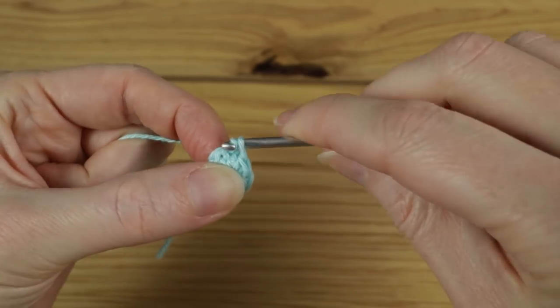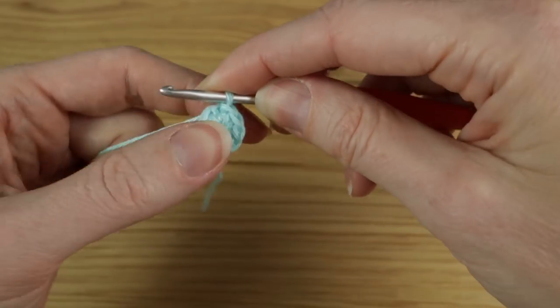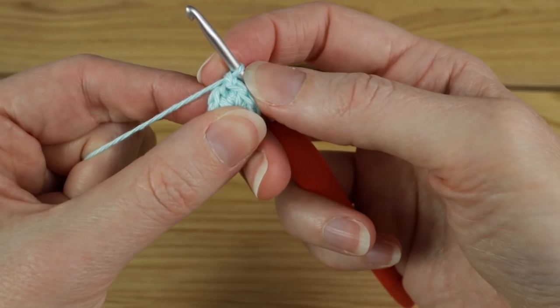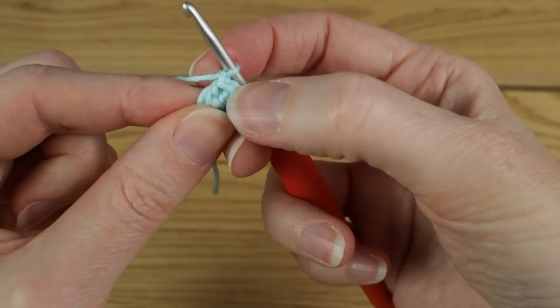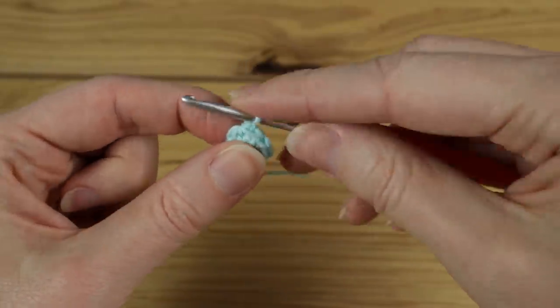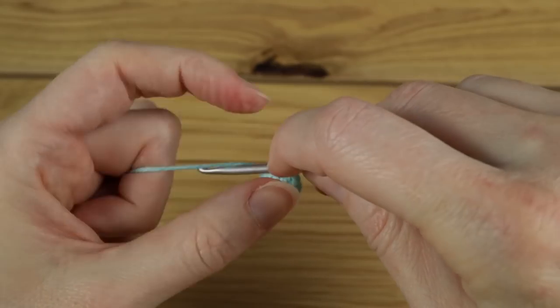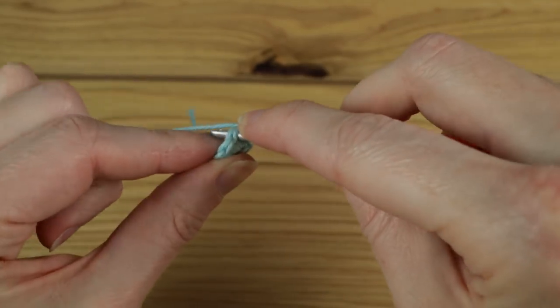If you've worked into the center you should be able to pull your tail end a little bit, even though it's not a magic circle. Then find that first single crochet and slip stitch into there to join the round — by the end of that round you should have a stitch count of eight. Then do a little chain one, and we're not going to count the chain ones as a stitch. Do one single crochet in the first of four stitches, going back into the same stitch you just slip stitched into.